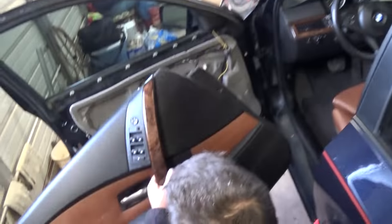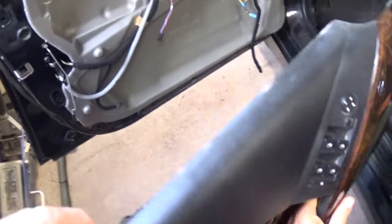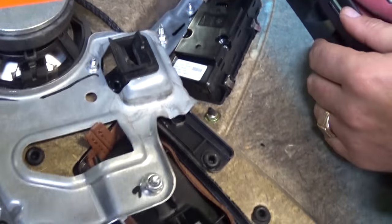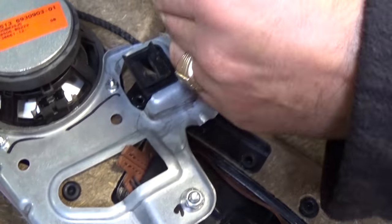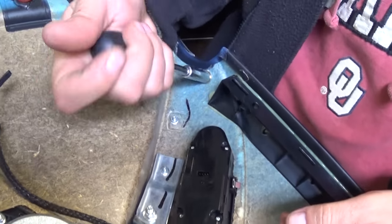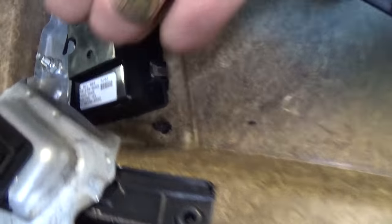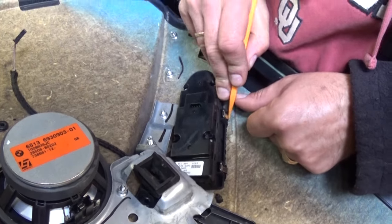Once you remove the door panel, you can see that's where the window switches are — the power window switch — and we can reach it from the back. There is one nut that we need to remove with a nine-millimeter socket, and one on top right there. Don't lose those — they're just nuts on plastic screws so they don't hold really well.